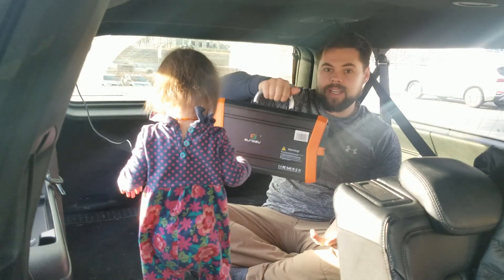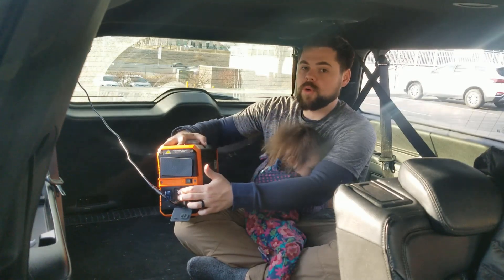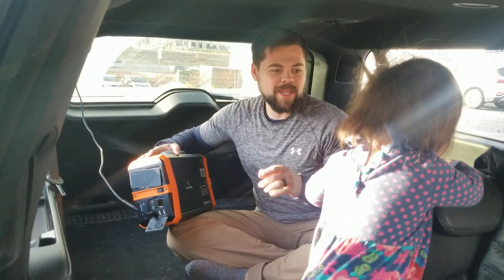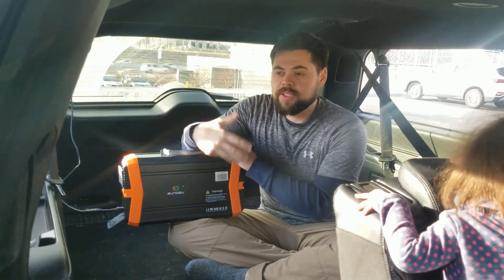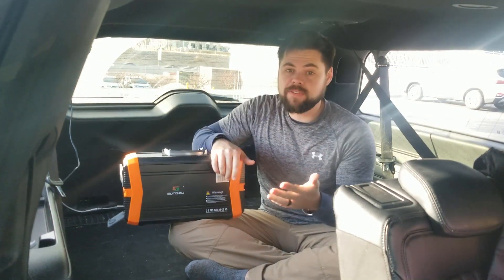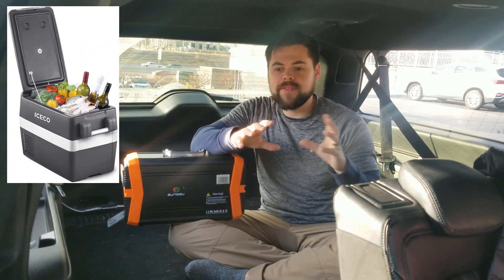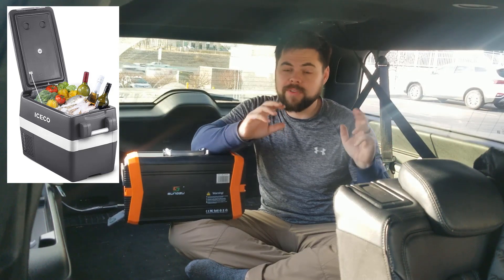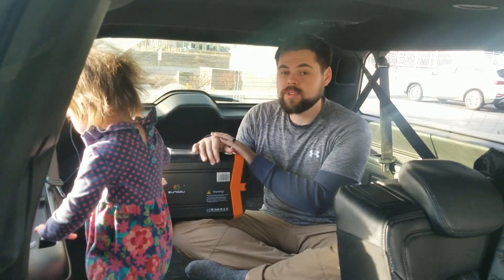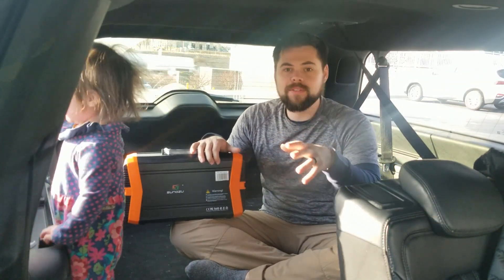It's got a typical briefcase-style handle — metal, feels overbuilt. On the DC ports on the front, it actually does have two ports for using something like a CPAP machine, and this is something that can run a CPAP machine throughout the whole night. This is a 12-volt battery, a 36 amp-hour battery overall, and the peak wattage on the inverter is 1000 watts. This is really applicable for something like a DC fridge. The DC fridge that I have is a 40-quart IceCo, and on average it uses only about 30 watt-hours per hour, so it's pretty easy to get 10, 15, or even 20 hours out of it.